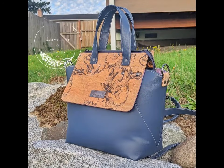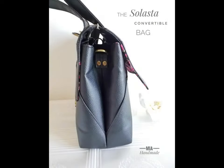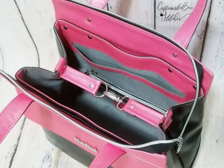Aside from the beautiful hardware details, this bag also converts to a more streamlined shape by clipping the wings inward, which creates an added sense of security when carrying the bag as a backpack.